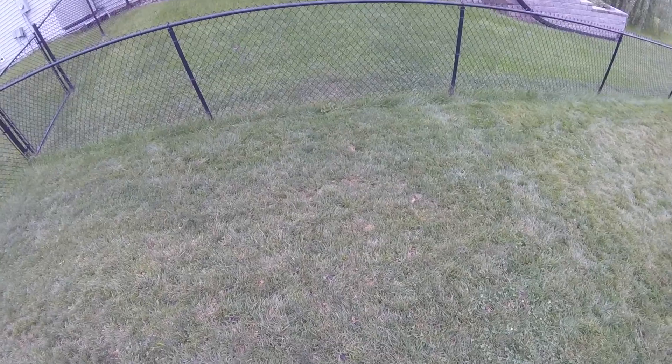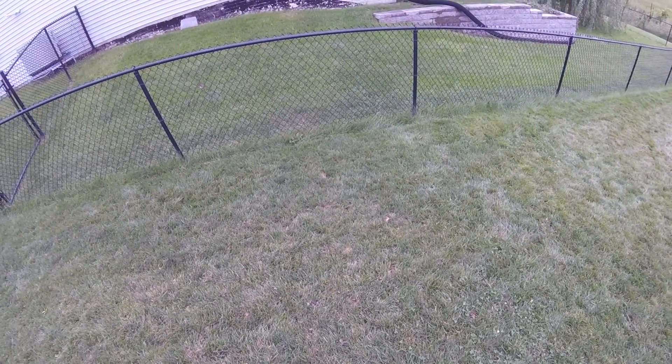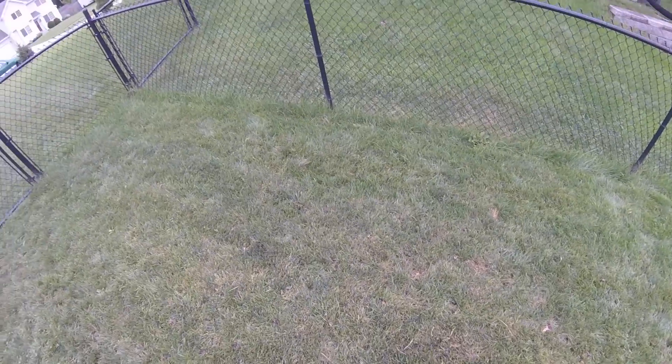You could probably think about doing this process with a dethatcher or a power rake as well, if you wanted to do that first before you aerated. I just didn't want to get the grass super torn up, so I decided not to do that.